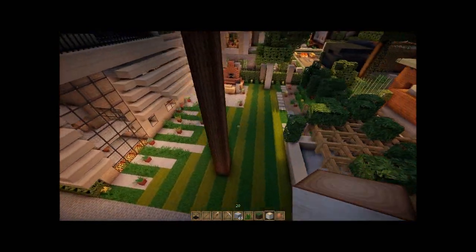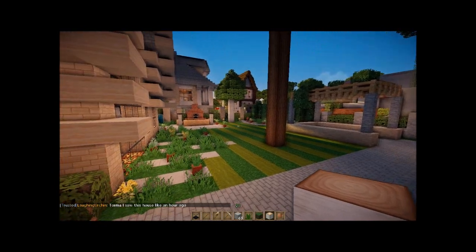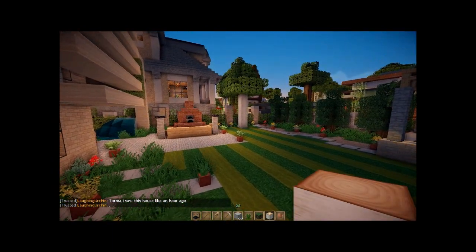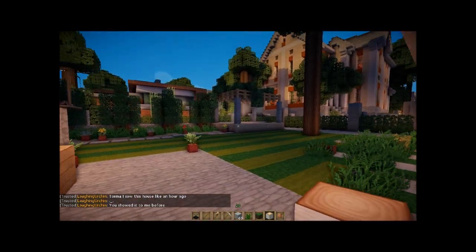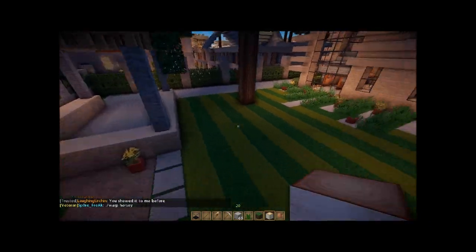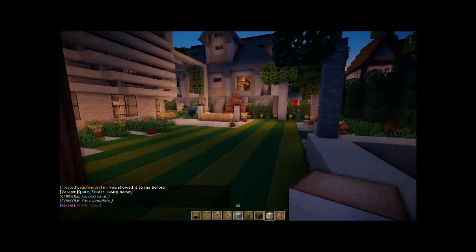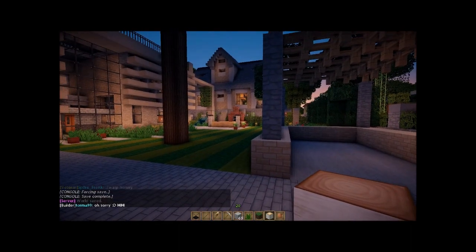That looks pretty cool. All right, so that's it for this tutorial — like, comment, subscribe, all that jazz. Look out for the next one. I want to try and keep a tutorial series going: this one for landscaping, one for furnishing, and if I think of something else I'll do that too. I'll see you guys next time.